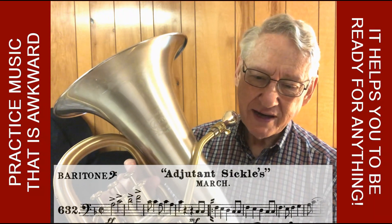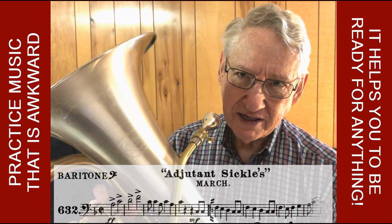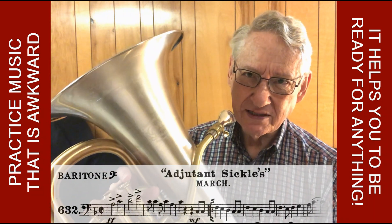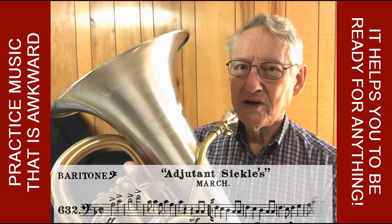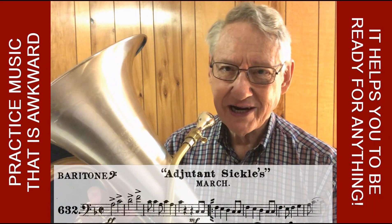Here is an unusual march by Brockenshire called Adjutant Sickles. What's unusual is that it has a ragtime feel in several places, especially the early part and the trio. I'll play those parts for you now so you get an idea of what you might run across as your sight reading marches.